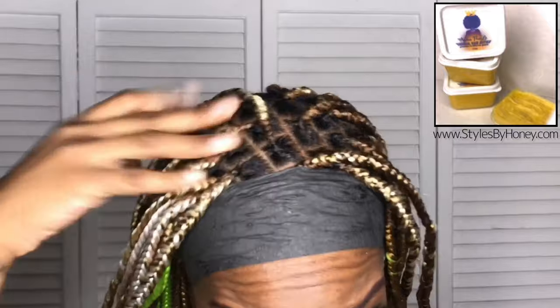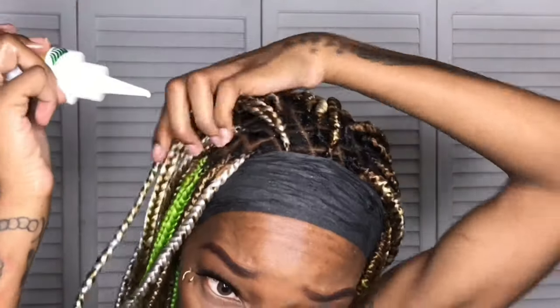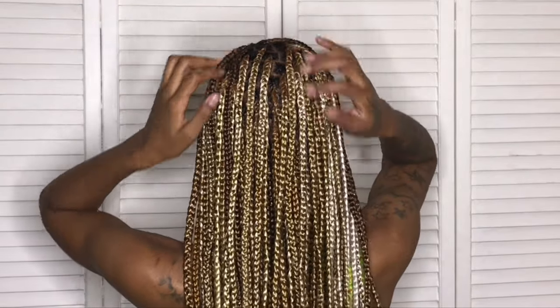Now I have my Mama Pearl's Natural Hair Butter and I'm going to put that all over my fingertips and grease my scalp — basically moisturizing my hair before I start. I love this hair butter, not just because it's my mama's, not just because I sell it on my website stylesbyhoney.com, but because it gives my scalp that tingling feeling. Then I follow that up with my mixture of wild growth oil and castor oil.